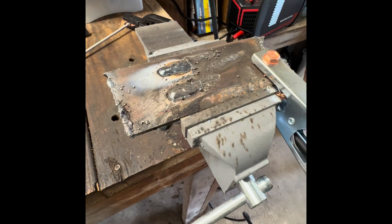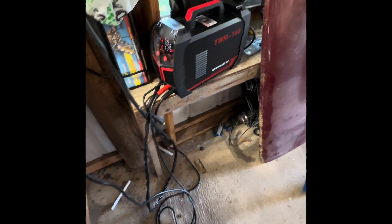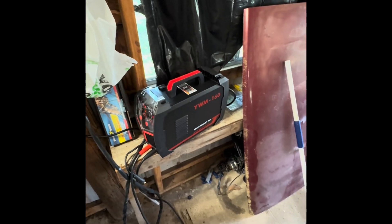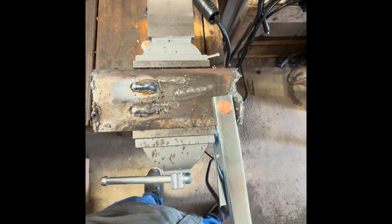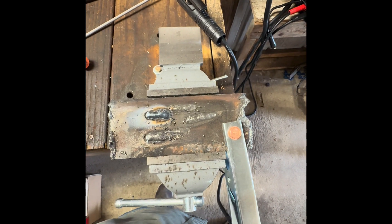So there you have it — the Yes Welder YWM-160. I'm not sponsored on this. I will leave a link in the description for this welder. I'll get a kickback off the link, but I had to pay for this welder. I think it's like $160 to $170 right now before tax. That beats Harbor Freight, I'd say, for how cheap that is. Guys, like and subscribe, click that link, go buy this welder. Y'all have a great rest of your day.